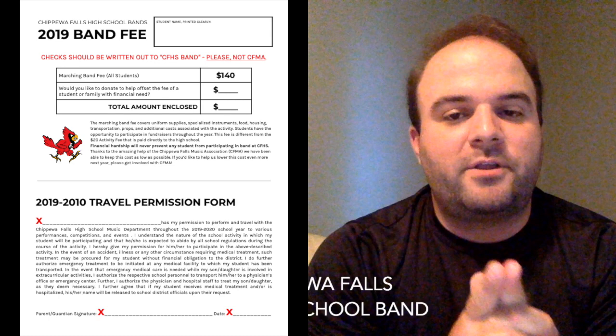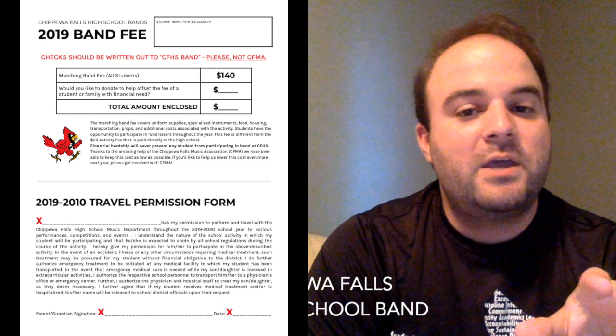The bottom half of the sheet is the travel permission form. It says 2010 but it should be 2020 — I'll update it, we're not time traveling. This is the exact same language on every other permission form you'll sign for activities at the high school. The one thing that's different is we use this as a permission slip for the entire year for all the different things we have going on. So the four trips we take with marching band — rather than having four permission slips, we just do the one. If you're in jazz band and traveling to the Head of the Lakes Jazz Festival, you're done. That permission slip is taken care of. Otherwise, this one permission slip covers us for the year.